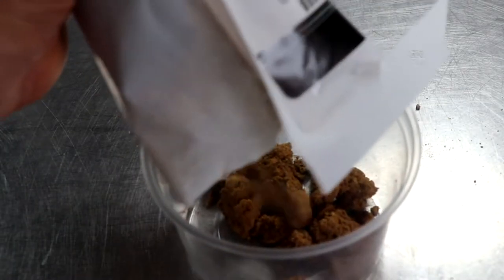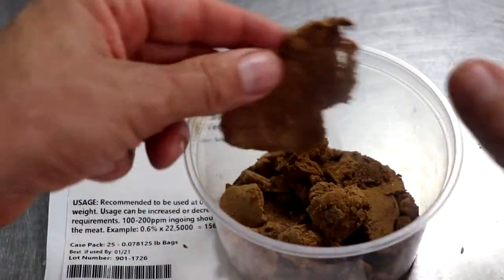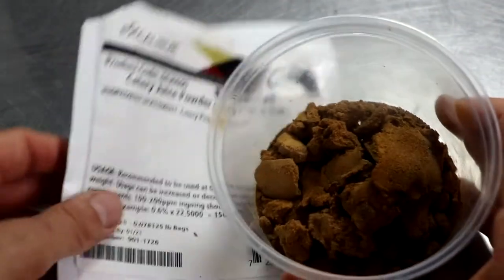Well, let's dig a little deeper. As you can see in the cup, this particular powder is hygroscopic, which just means that it naturally wants to absorb moisture from the air. It doesn't mean the product's bad — it just means that you're going to have to dissolve it in water prior to using it.